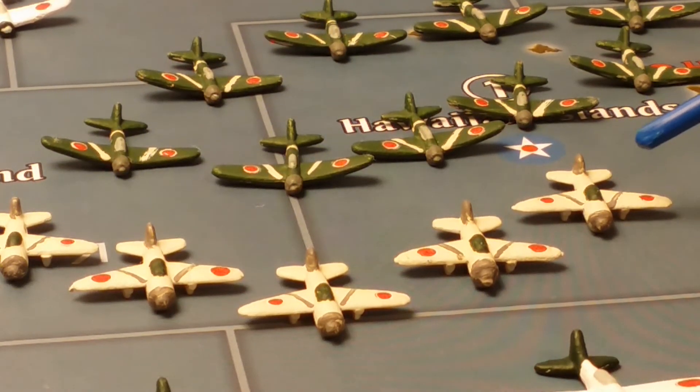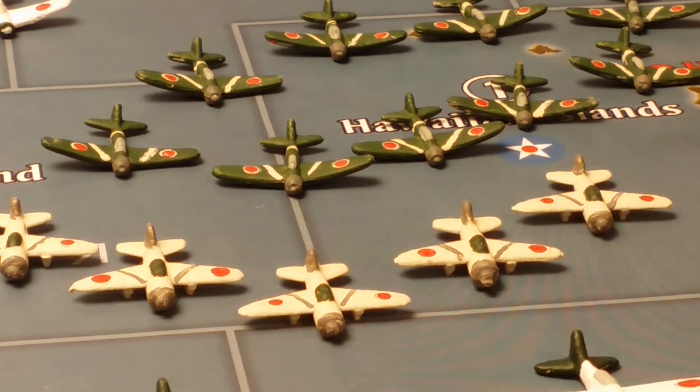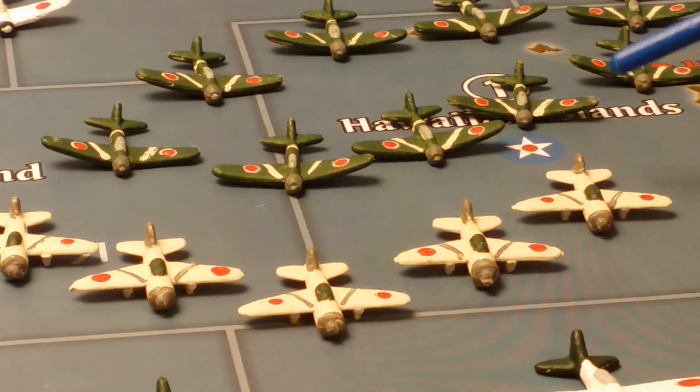These miniatures with the white color scheme originally came with the Axis and Allies board game, which I painted a while ago with a white camo scheme.